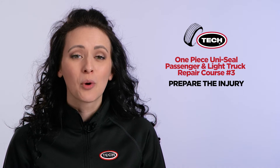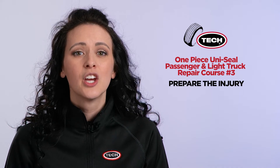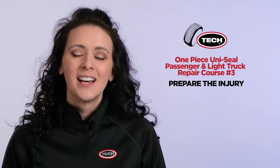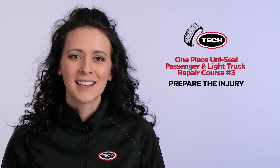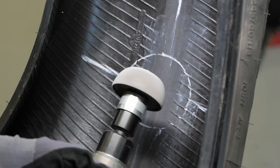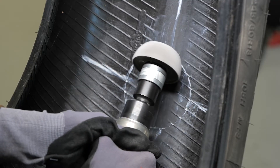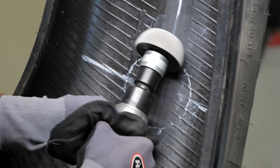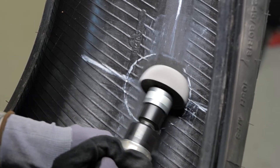Also, be sure to use an appropriate buffing wheel to achieve a number one or number two buff texture. Mechanical buffing ensures proper adhesion of the repair unit to the inner liner by creating a clean textured surface. Let me show you the proper buffing technique to create the ideal buffed surface of the inner liner. Be sure to run the buffing wheel from side to side across the inner liner as shown. This will prevent cutting grooves into the inner liner and promotes better adhesion.